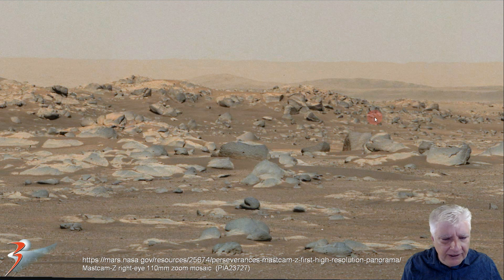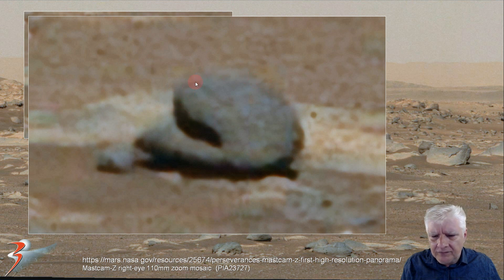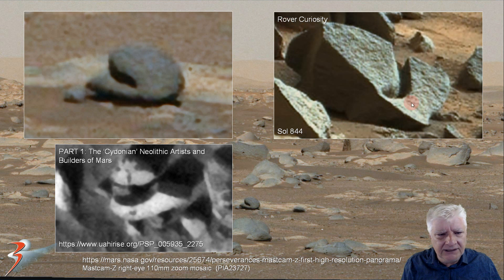There's another huge block in the background with a wedge shape, straight edges and right angles. But I chose this item over here — it looks like some type of sculpted piece, and this isn't the only one on Mars that looks sculpted. Check out the rounded design and what looks like a slot cut into it. As I say, it looks very artificial, very similar to another item that the Curiosity Rover snapped on Sol 844 — a strange blocky item with a slot cut into it. And then this is from the MRO HiRISE, from my video called Part 1: The Cydonian Neolithic Artists and Builders on Mars, illustrating another type of sculpted design found on Mars.